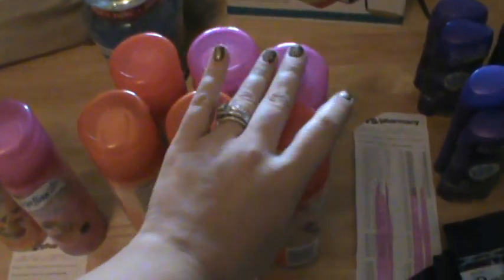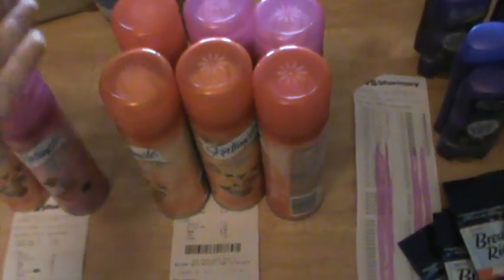I bought these two, paid out of my pocket without a coupon, and didn't use the twelve dollars because I didn't want to risk not getting it back. I paid $7.90 with tax and got back eight dollars, so I found out this can worked.